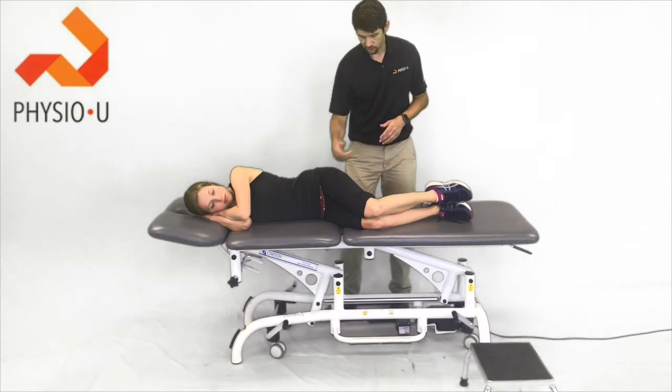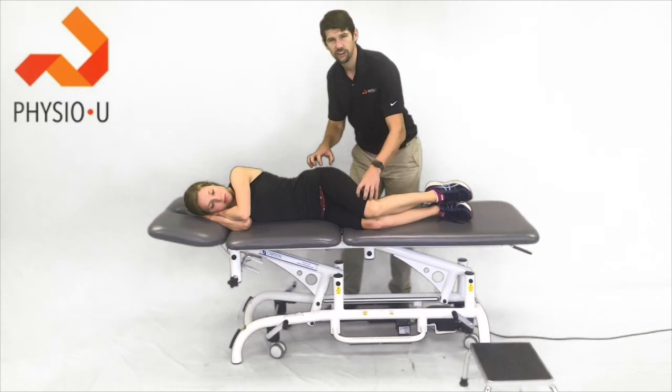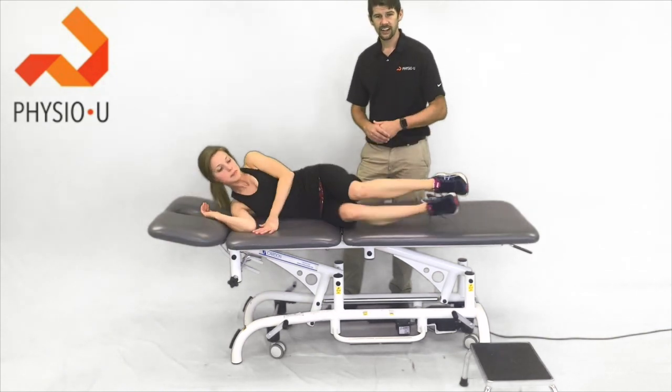Hope you guys enjoyed today's MedTry Minute where we talked about quad muscle strength testing and glute strength testing — whether it's for return-to-sport for patients with knee pain or for our more degenerative, older patients with hip or knee arthritis. Take care and talk to you guys later.